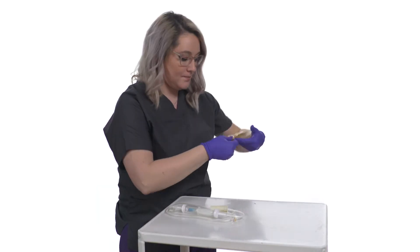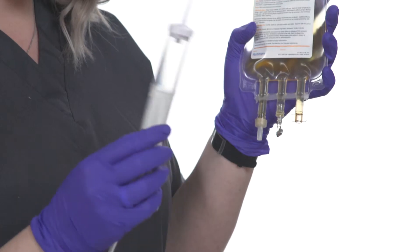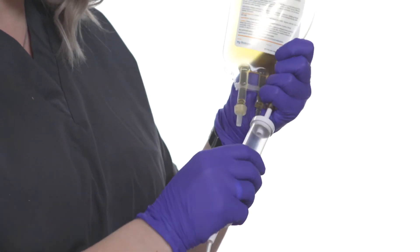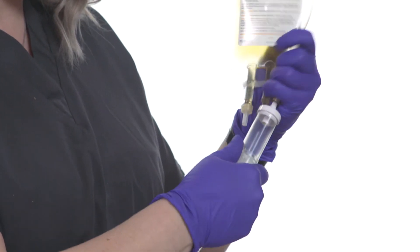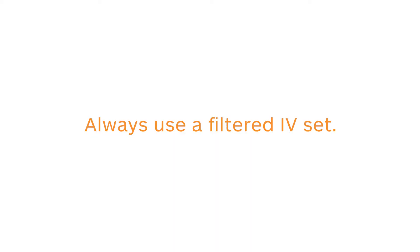Twisting off the port on the end, you insert a filtered IV set piercing the membrane, and you're ready to go. Always use a filtered IV set when giving this product. It is a blood product and a filter is always wise.